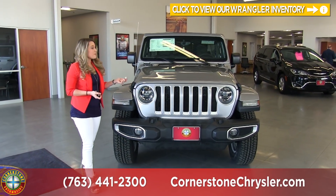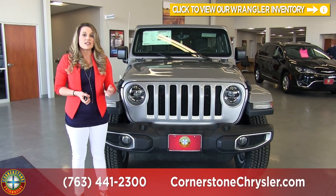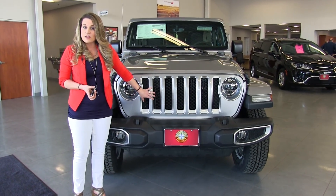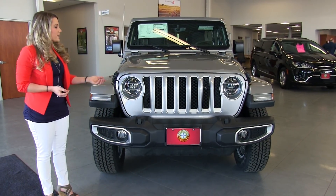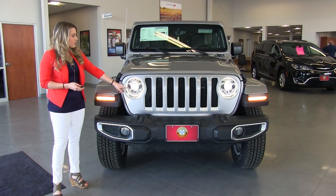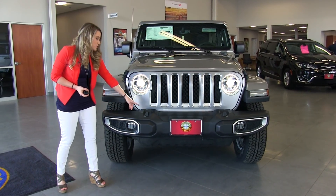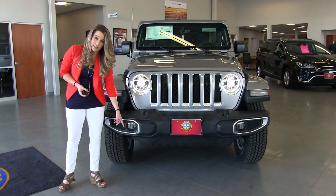On the new redesign of the Wrangler, one of the main things they did was get rid of the Jeep emblem. They have their signature seven-slated grille which really stands out and is their signature look. They also upgraded to halo headlamps which are LED, and then you have your bumper with the tow hooks and LED fog lamps as well.